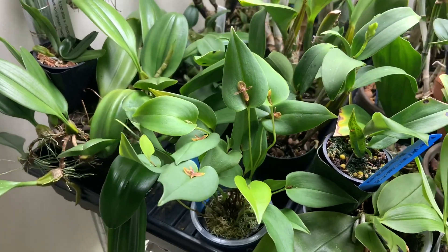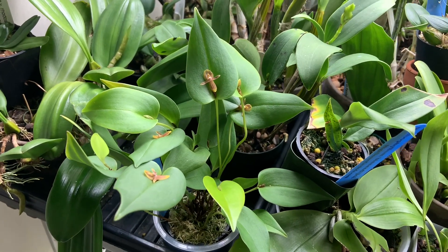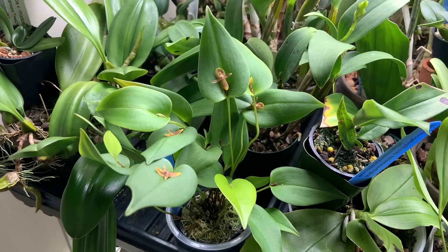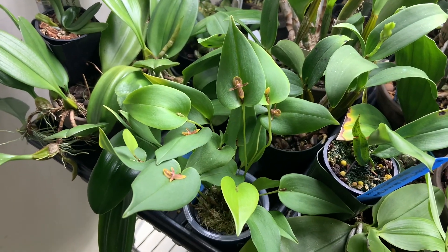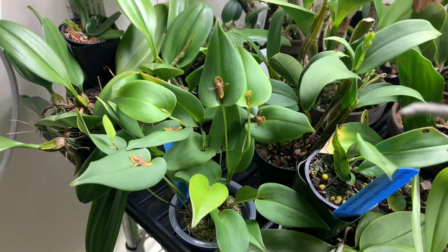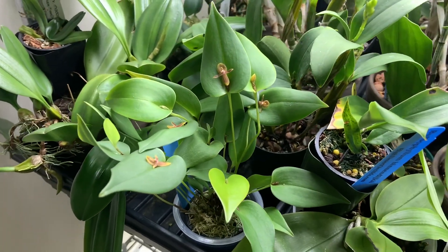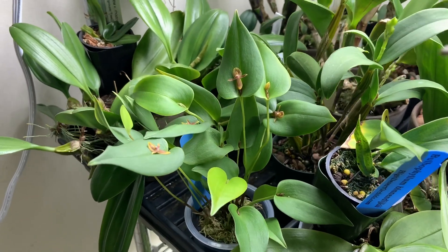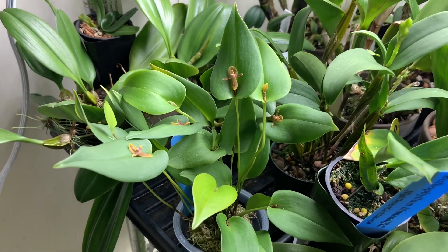This Pleurothallus doesn't have a name yet. Pleurothallus is the second largest genus behind Bulbophyllum — there are so many different variations, something like 30 different subgenera. Some are epiphytes, some are terrestrial, with different temperature ranges. They're just so diverse, so it's hard to talk about the culture generally. But most of them are pretty shade-growing and like a lot of water and humidity. Believe it or not, they can be quite easy to grow if you have those couple of parameters, and many can grow and bloom almost constantly.